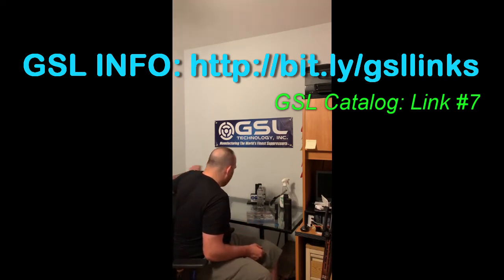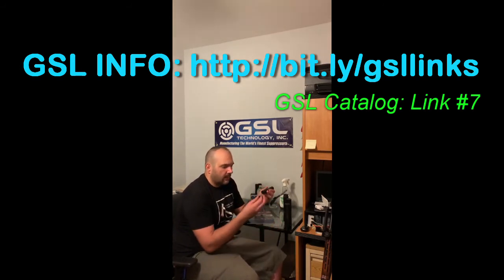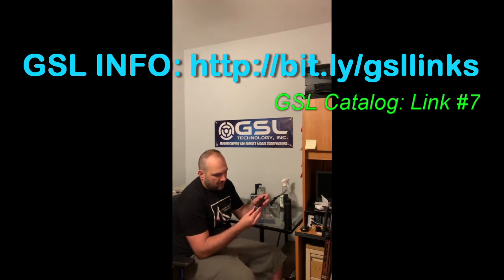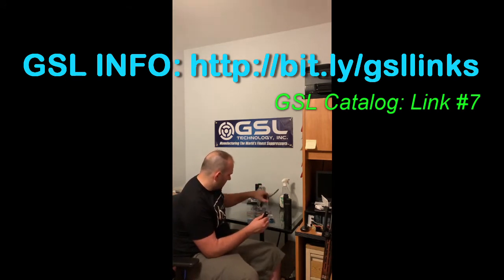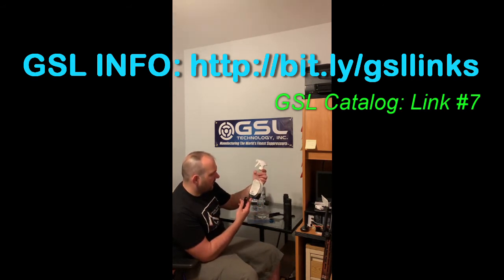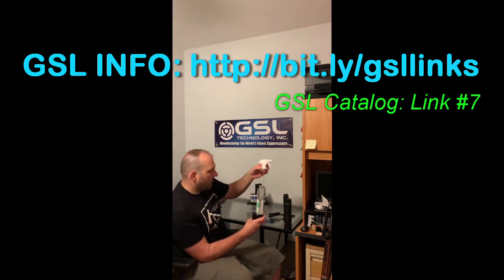Getting down into 22 caliber is an entirely different animal. Our Woodland 22 is user serviceable — it's rated for 17 HMR, 22 long rifle, and 22 magnum. It comes with a disassembly tool included in the box that just drops onto the front cap. So I'll pop this out, pull off the front cap, and get to my actual baffle stack. I've got a nylon brush and some Power Green all-purpose cleaner degreaser — biodegradable, concentrated, from Skill Craft.